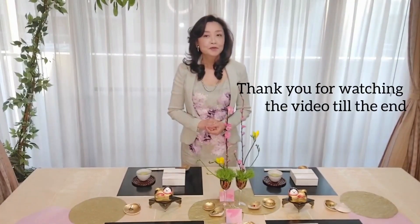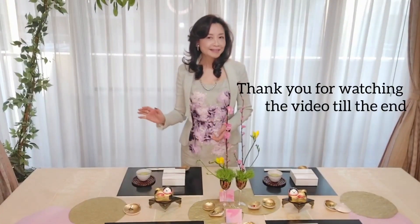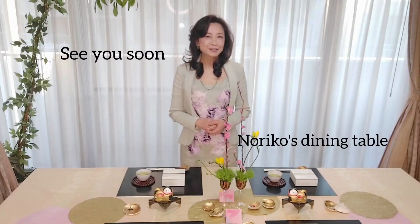How was everything? Today's menu — these are the Hina Festival gathering menu. And this is very good for other spring gatherings as well. This is the end of today's video. Thank you very much for watching to the end. Did you get some good ideas? I'm so very glad. I do hope you have a wonderful time at the attractive dining space. I'm looking forward to seeing all of you next time on Yoriko's Dining Table. Thank you so much and see you!